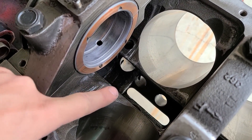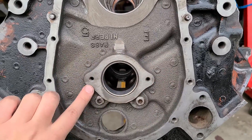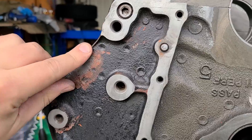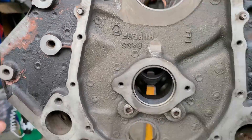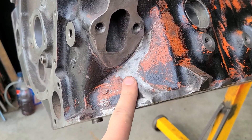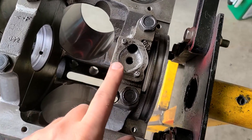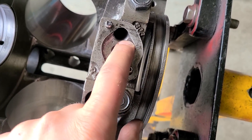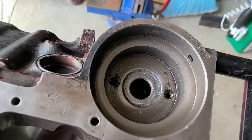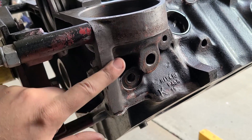Down in here there was some ugly flashing from the casting, and I just got rid of that. The front of the engine — I just went around these edges right in here to make sure there's nothing sharp. This edge right here had a big ridge on it. I just smoothed that out but maintained some of the ribbing in here in case there was any strength in that. There was also a big casting mound right in here — I just flattened that out a little bit. On this main, I wanted to smooth out and radius these edges around the oil passage because that's going to promote good oil flow. I did the same thing right in here, and there was some big ugly casting flashing that I took down and smoothed out.